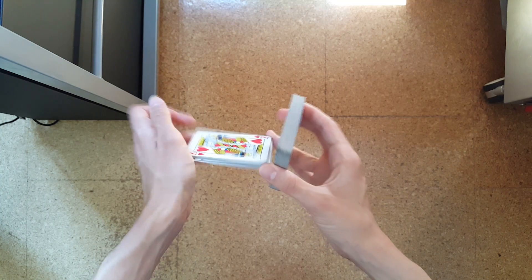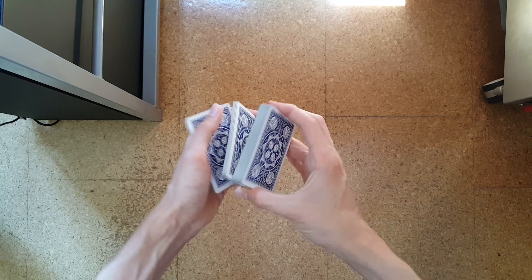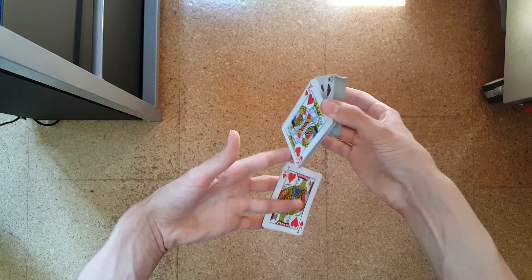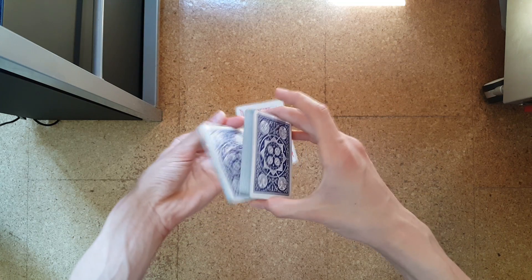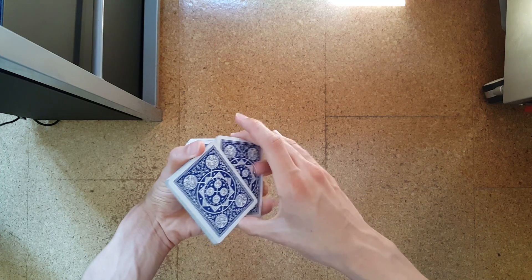Again: riffle off, rotate, swing cut a small packet, turn it over, take it over between thumb and index, cardini grip, extend, move to the front, switch to your thumb, rotate it underneath, drop in your hand, close the packet, take it over.